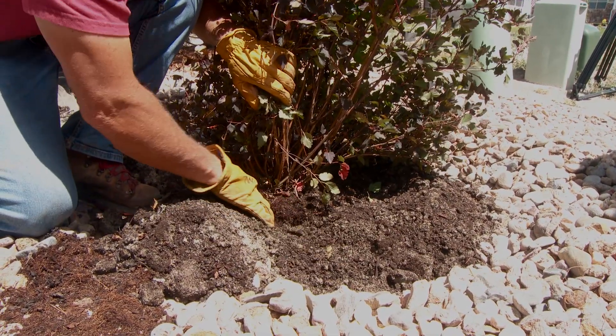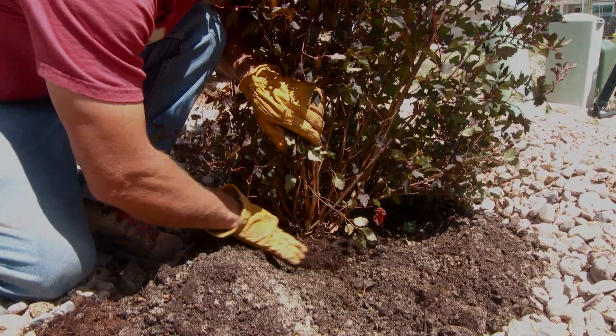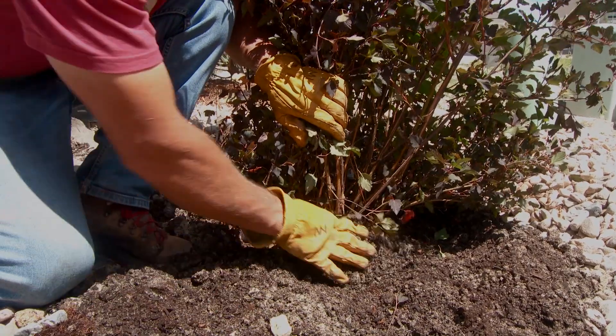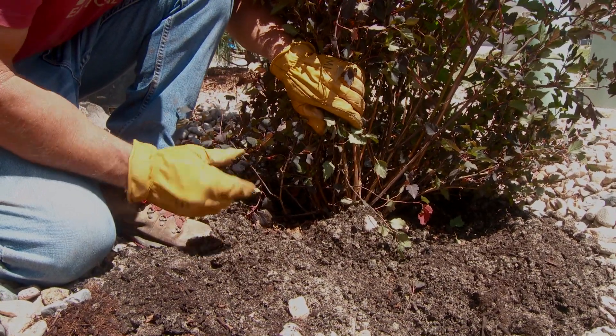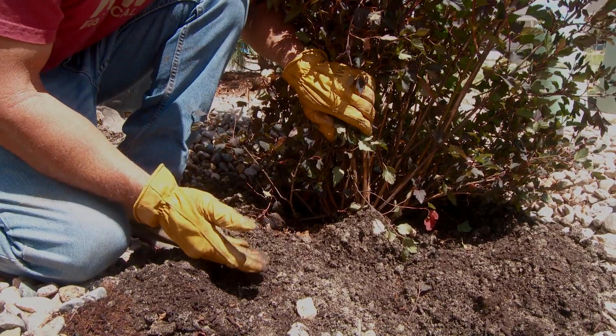This is all backfill here — I'll brush that away. Here's your root ball, and the top of the root ball is right here. It's really important to never put dirt on top of the root ball. Everybody does it and it's a bad thing — it suffocates the roots, stunts the growth of the plant, and can even kill the plant.